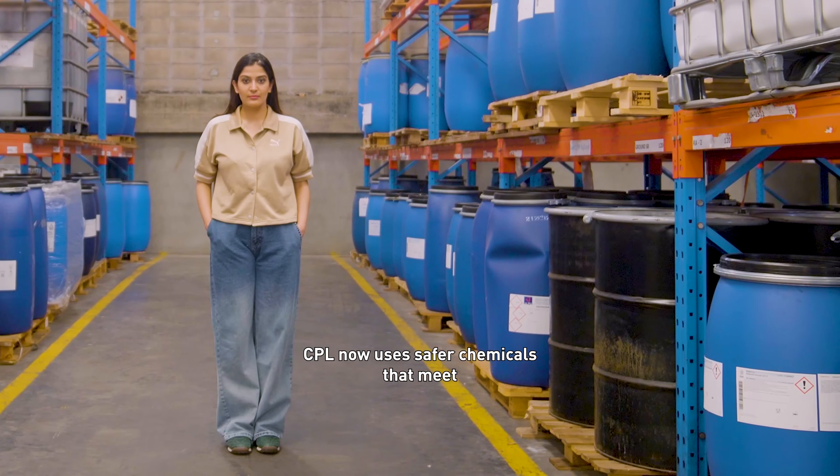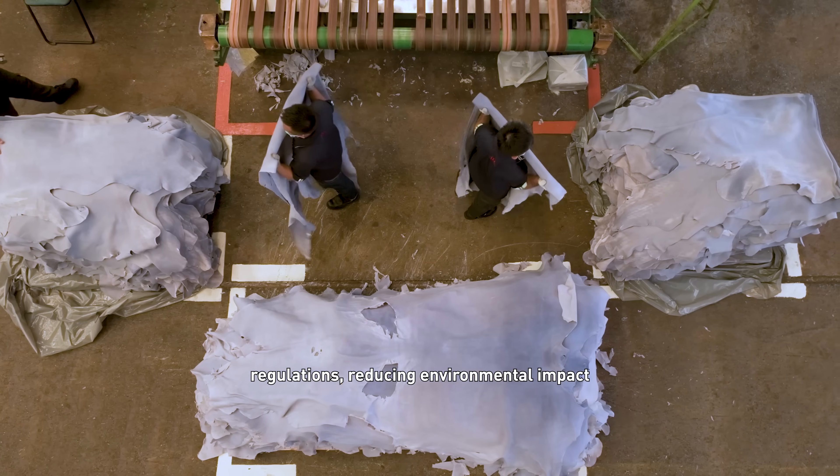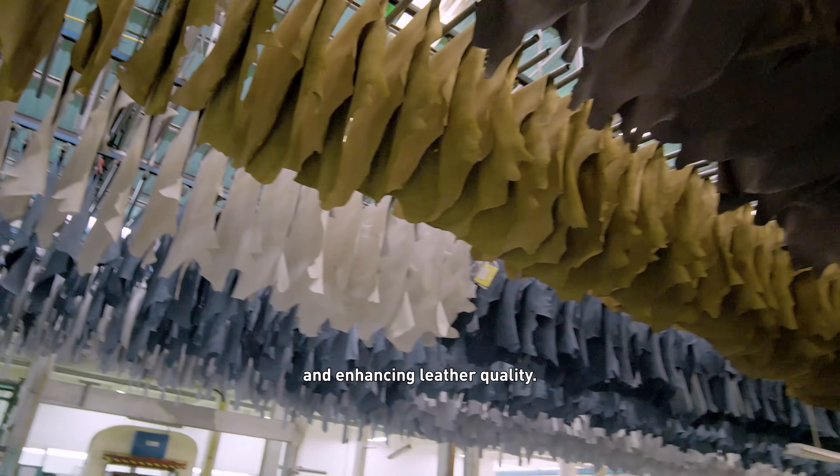CPM now uses safer chemicals that meet the European Union's REACH regulations, reducing environmental impact and enhancing leather quality.